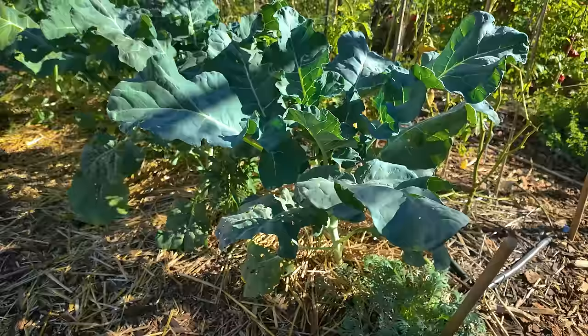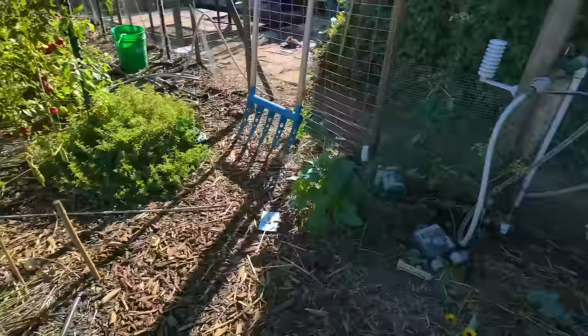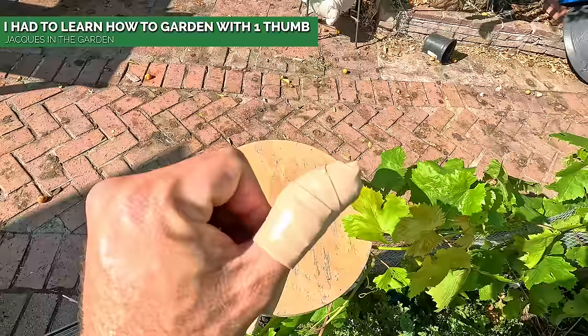Over on this side where I had my beefsteak tomatoes I planted broccoli in and gave it a lot of space — look how absolutely wonderful and happy and healthy it looks. There are six plants here and they're all gigantic. I can't wait to harvest from these; the leaves are so big I know they're going to produce some really wonderful broccoli.